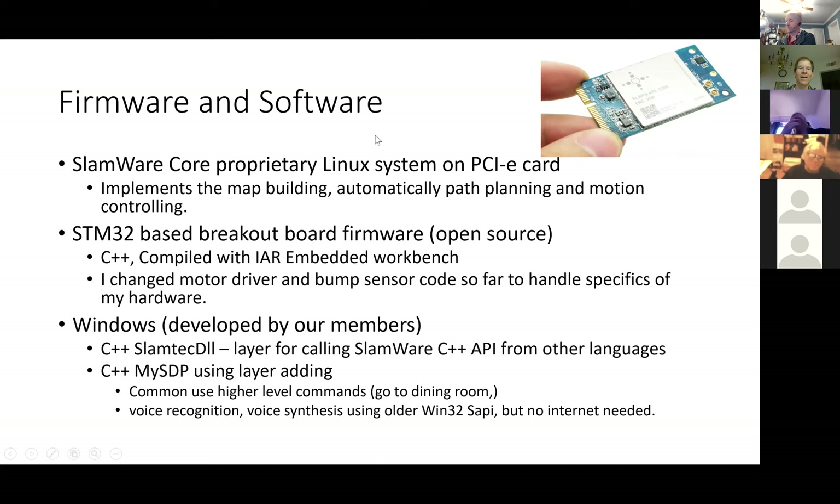Next is the firmware and the software. The SLAMware core is this proprietary Linux system — I booted it up and connected a serial line and could see the whole Linux booting up, but I couldn't log into it. It's not password-protected but I don't know how to log in. It implements the map building, path planning, and controlling.